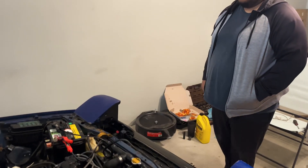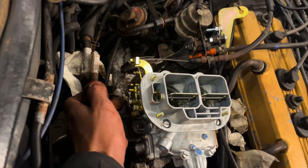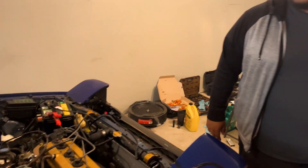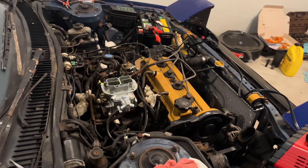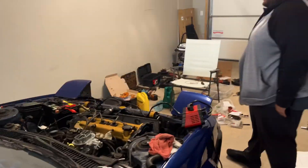We tried cranking it for maybe five to ten minutes and couldn't get it running. As soon as I messed with the fast idle screw, the thing fired up real quick. I can't believe we actually got it done. I can't believe it ran.